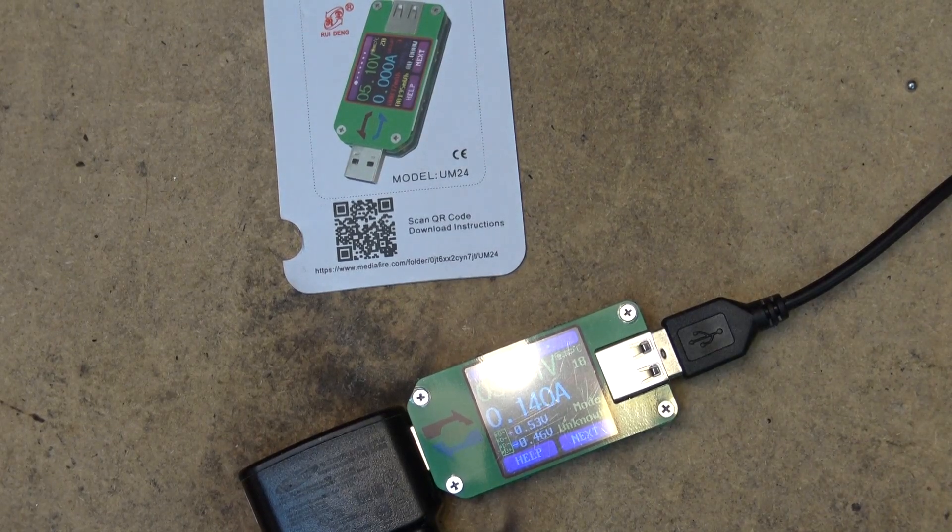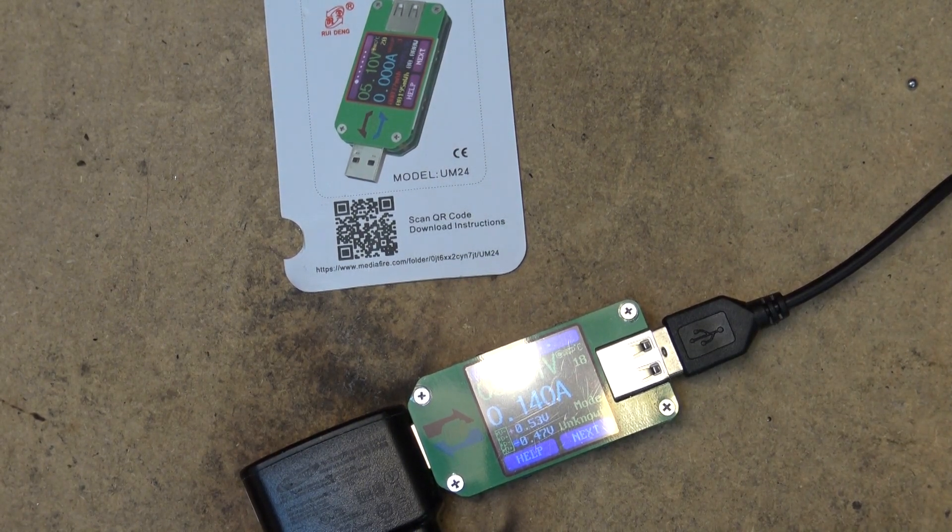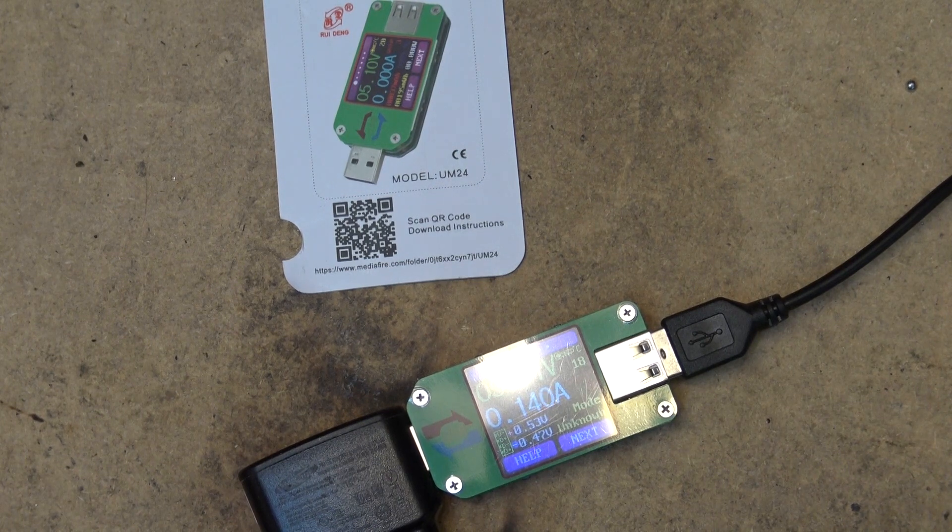The instructions are obtainable by downloading or scanning the QR code. The technical parameters: it has a voltage management range of 4.5 to 24 volts, a current measurement range of 0 to 3 amps, a capacity accumulation range of 0 to 99,999 milliamp hours, and an energy accumulation range of 0 to 9,999 milliwatt hours.